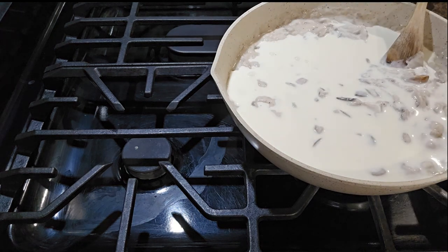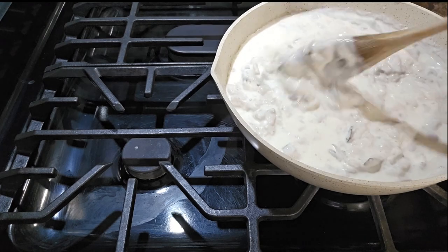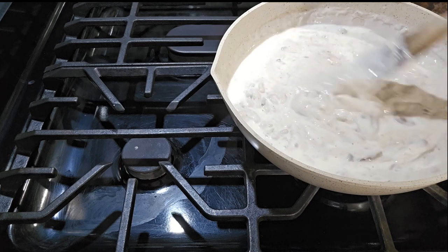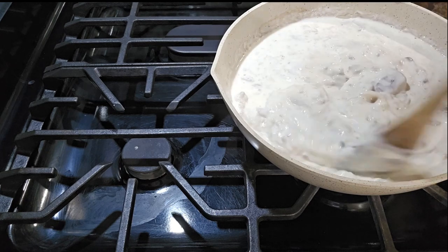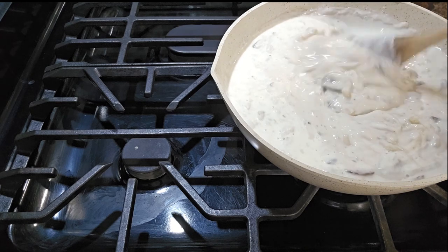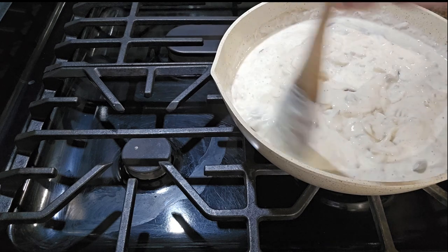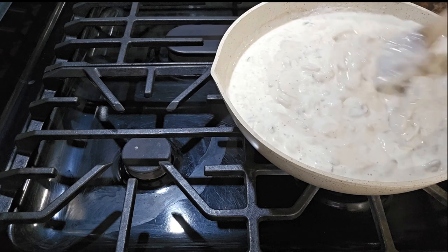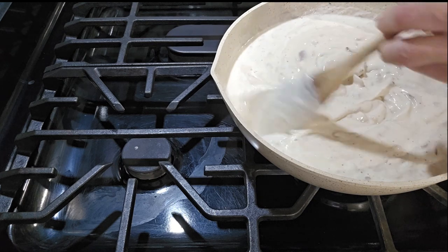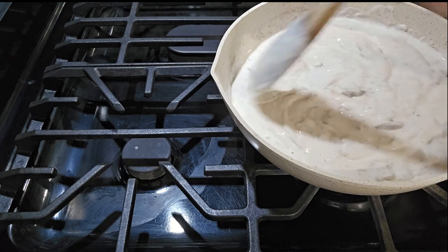Si miran, ahora ya se está cocinando — ya le podemos poner la taza de heavy cream que teníamos. Así es como va quedando. Solo estamos aquí revolviendo porque esto va a ir con nuestros ejotes. Seguimos cocinando y la sopa se va revolviendo bien junto con la heavy cream y todos los ingredientes que le pusimos.